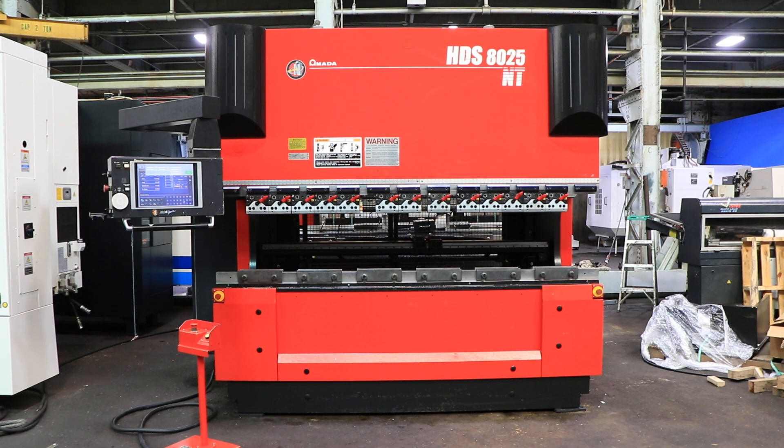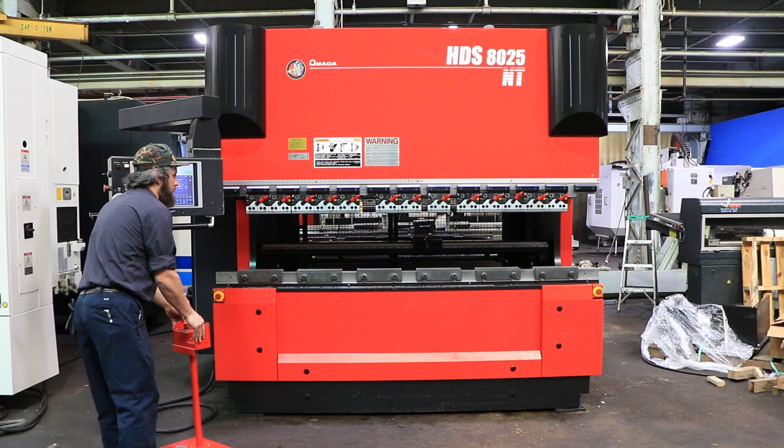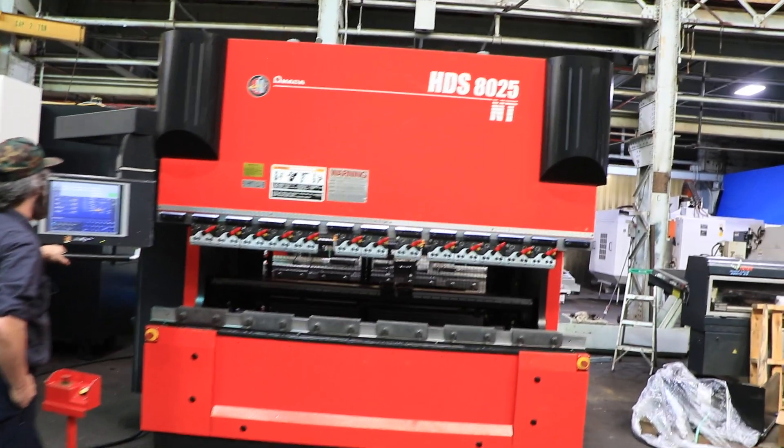Today we're going to do a video of an Amada press brake. It's a model HDS 8025NT, new in 2013. It is presently wired 220 volts. It has the Amada AMNC control.